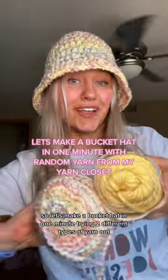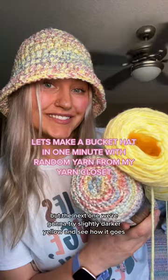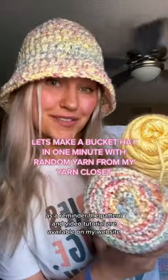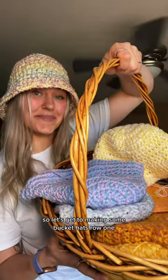Let's make a bucket hat in one minute, trying two different types of yarn out. The bucket hat I'm wearing uses these two colors, but the next one we're gonna try with a slightly darker yellow and see how it goes. As a reminder, the pattern and video tutorial are available on my website, so let's get to making some bucket hats.